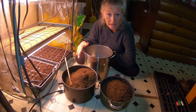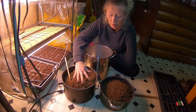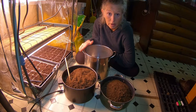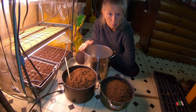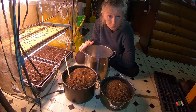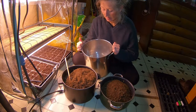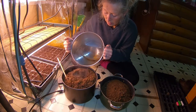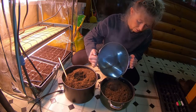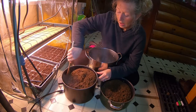The tip for today is when I take my soil — I have my soil here in these two pots — I boil hot water. The hot water gets rid of any bugs or any microorganisms that shouldn't be there. I take the hot water, I put it in, and I stir. This is going to make it warm.